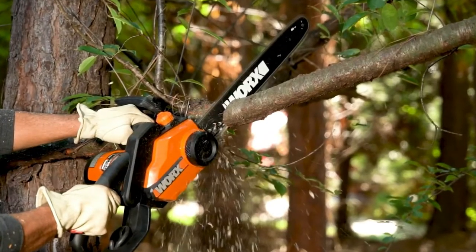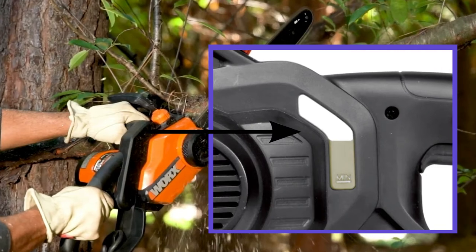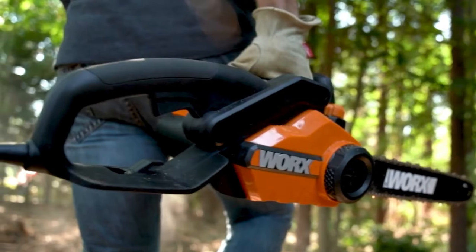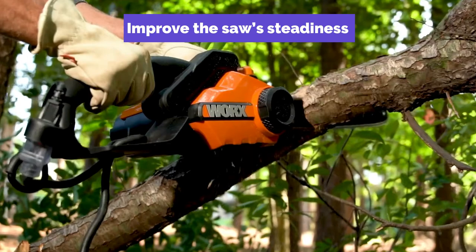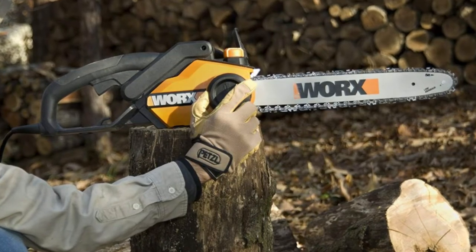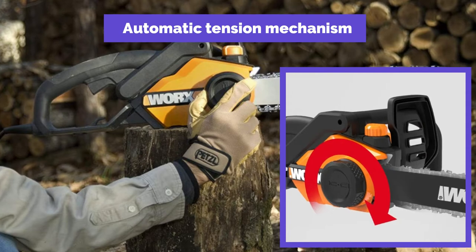The chainsaw's built-in oil reservoir has a see-through oil level indicator, so you can see the oil level without a dipstick — you'll know when it's time to refill just by looking at it. To improve steadiness while trimming or cutting, it comes with all-metal dogs at the foot of the bar. The WORX WG304.1 also features an automatic tension mechanism that protects its chain from being over-tightened.